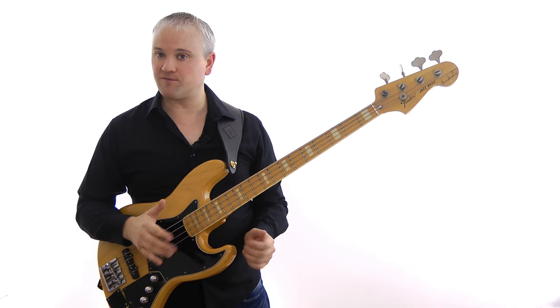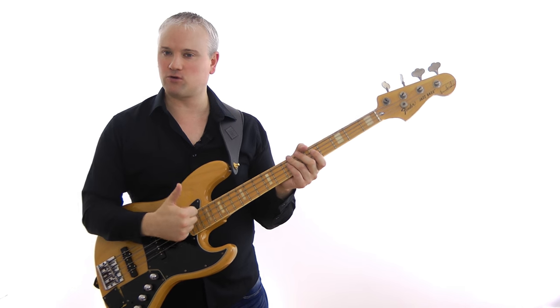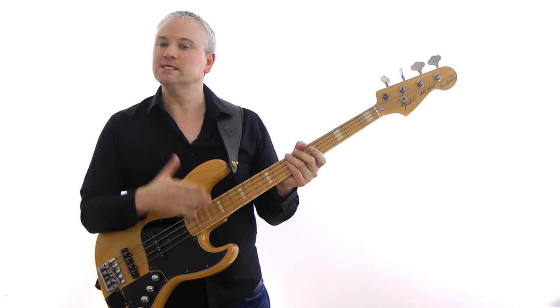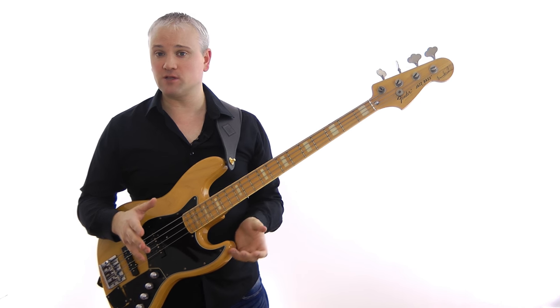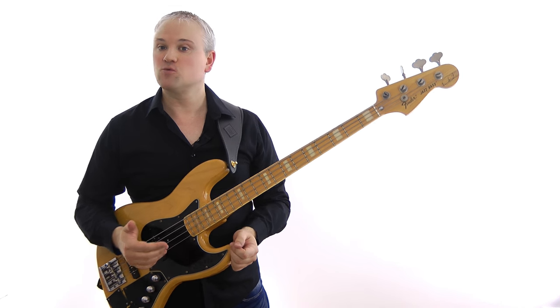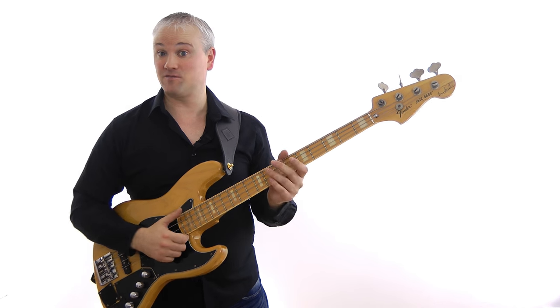If you check out any of Marcus Miller's live videos you'll see his thumb coming down on the neck in a very direct way — it comes down and stays down. I recently released a video lesson covering his bass line from Run For Cover, which is a really good example of this kind of playing.